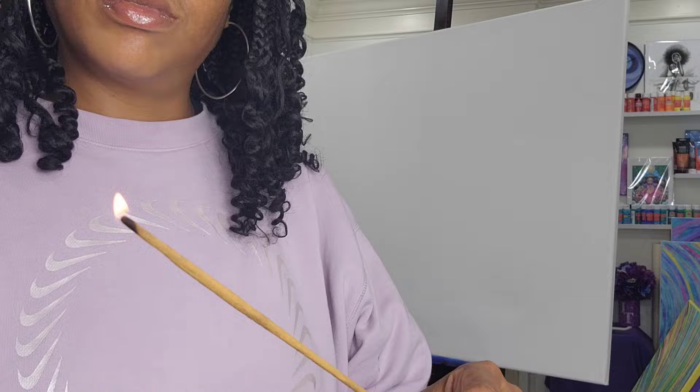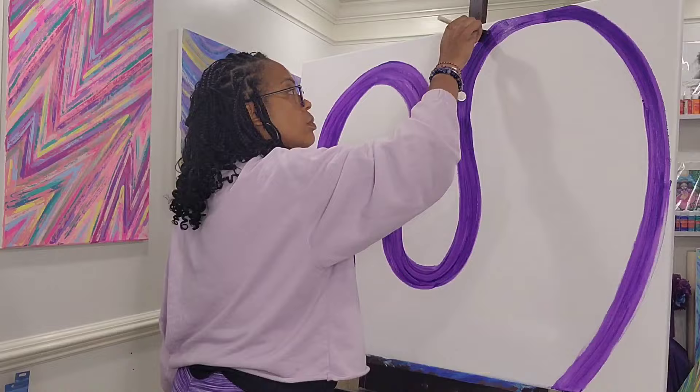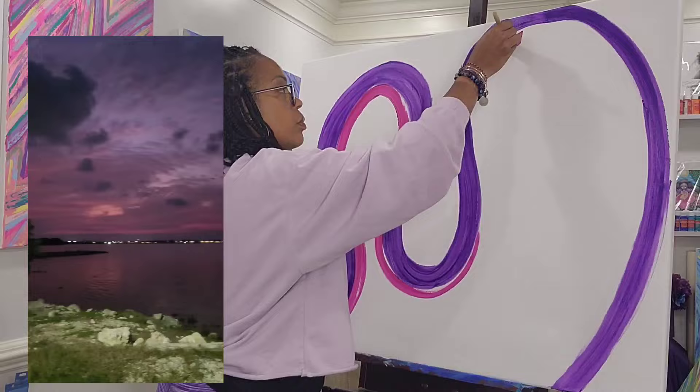Let's go ahead and add some positive vibes and energy to the canvas. Here are the colors that we're going to use today. I love working with purples and pinks — it's definitely my comfort zone. When I saw this beautiful sunset in Jamaica recently, it inspired me to use these colors today. So let's go ahead and get this first layer down.